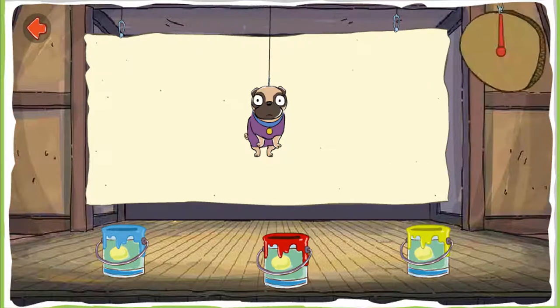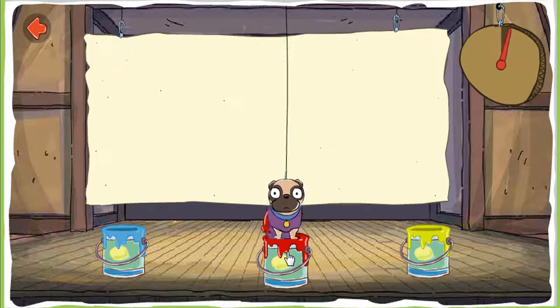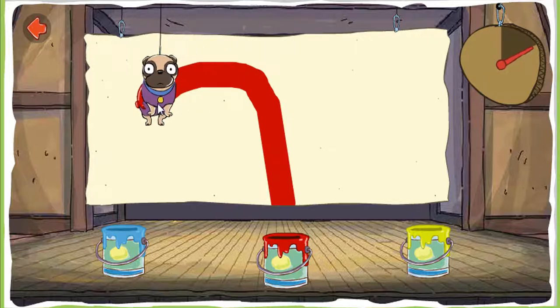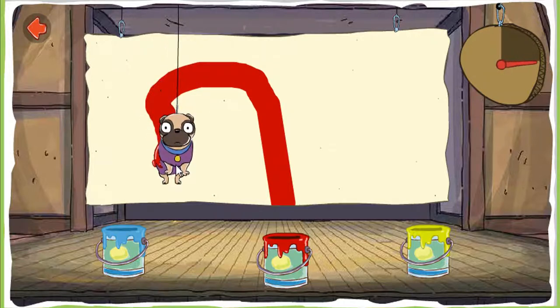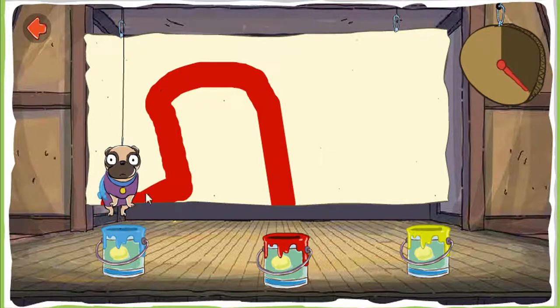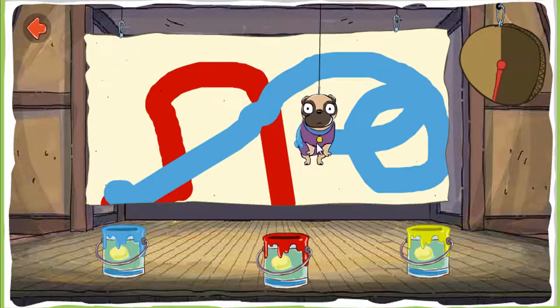Paint. Paint the canvas. Bert uses his special painting pants to paint the picture. Dip them in a paint can to begin. Help Bert paint that picture. Painting is when you put color onto something. Keep painting! Put more color on the picture.